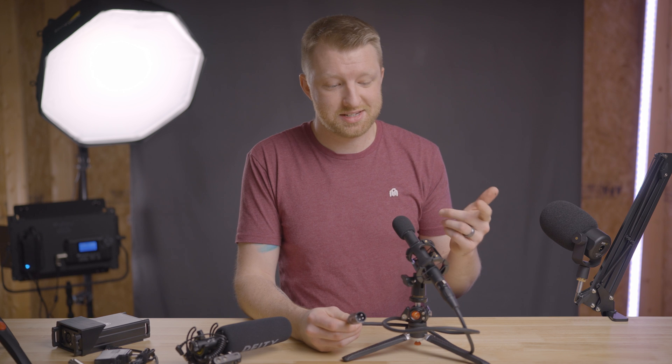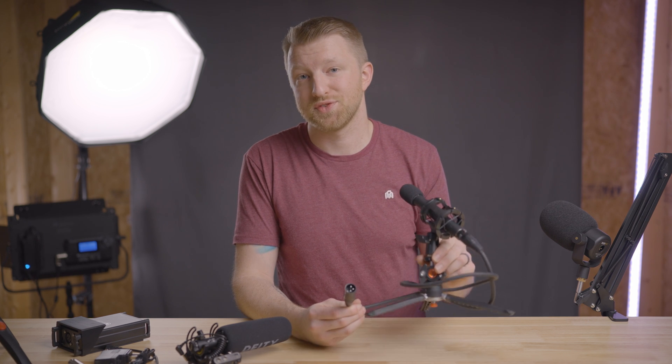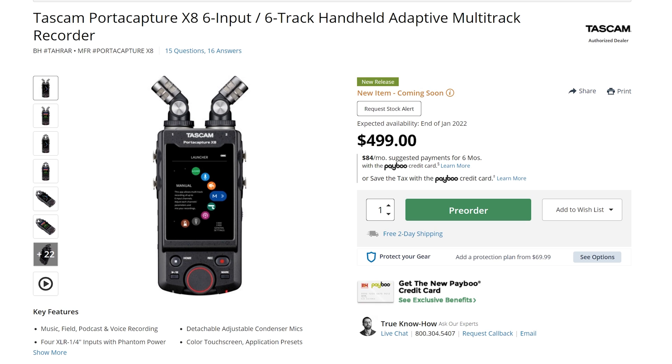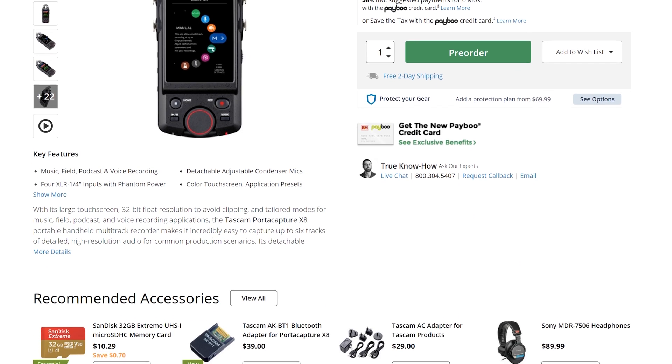So what do you do if you want to record something like this Audio-Technica microphone, which uses XLR and is a condenser microphone requiring 48-volt phantom power? Well, you can buy a field recorder that has all those capabilities built in — 32-bit float, phantom power, XLR jack, all of those things. But at the time of recording this video, the cheapest option for something like that is the recently announced Tascam Porticapture X8, which runs around $499. I did pre-order that recorder, so you can subscribe if you're interested in seeing my review in the near future.